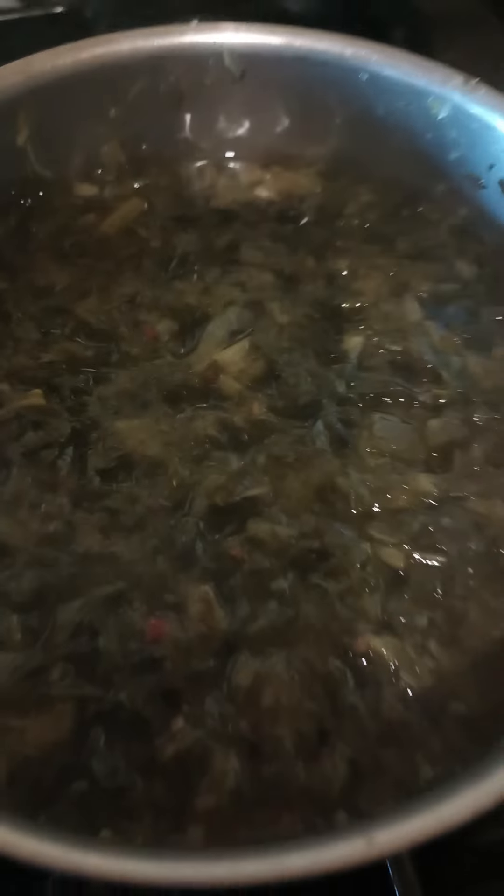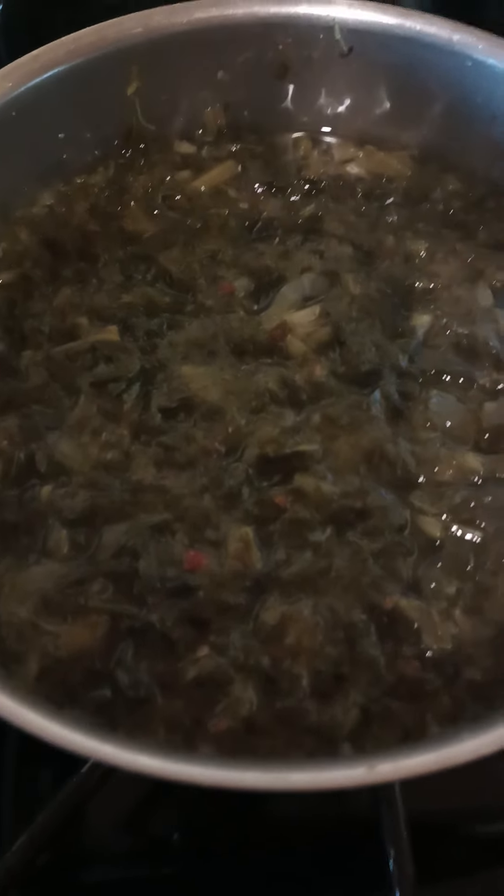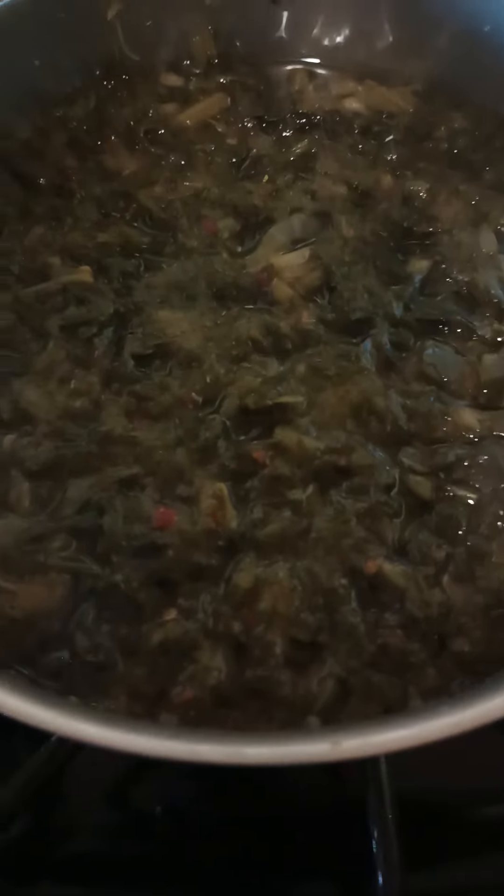And then we have our greens. I don't feel like doing those from scratch today, so these are Glory Greens. I put my own little extra flavor in there — a little chicken broth, a little onion ringlets, a little seasoning, and a little pepper flakes.